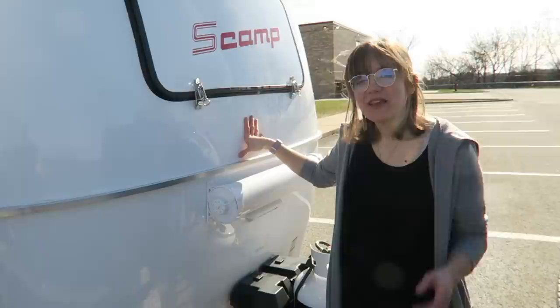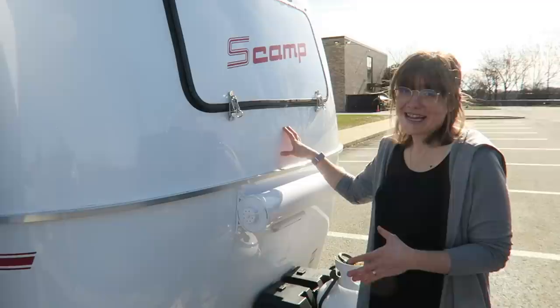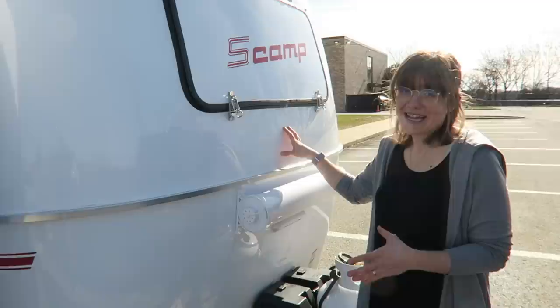We've had four adults in here at maximum so far and it doesn't feel crowded at all. I hope you guys liked this video! If you want to see more videos on the Scamp trailer, camping, or anything related to what we've purchased, I'm happy to make them. We'll have a video coming out about how much it costs to order one — ours came all the way from Minnesota to Pittsburgh. Leave me a comment, give this video a thumbs up, make sure you're subscribed, and I'll see you in the next video!